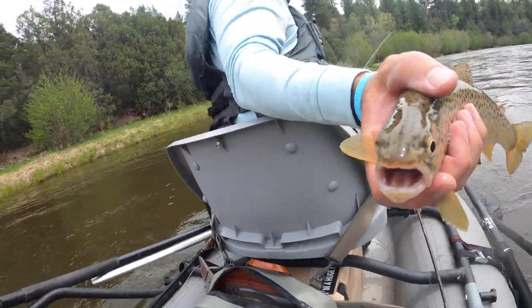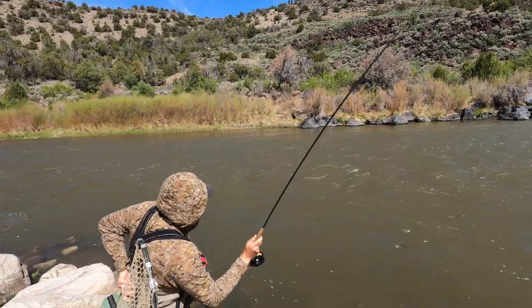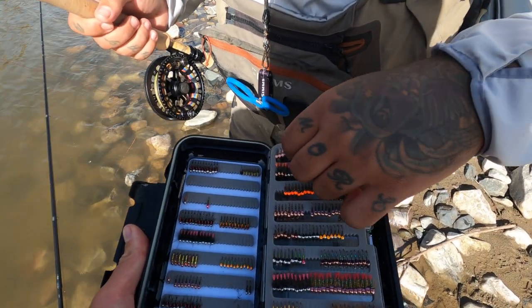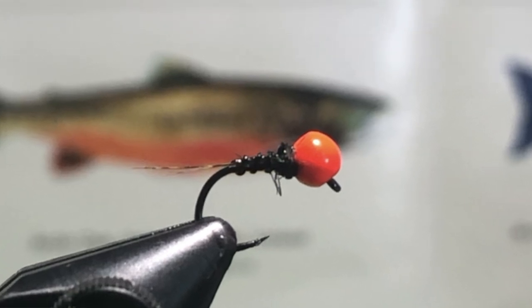Today what we're going to tie is just a thread Frenchie — there are a million videos on that. It's a Lance Egan pattern, but when I'm tying pheasant tails and smaller Baetis patterns, especially for this kind of pre-runoff early spring fishing, I really like to fish them in the colorway I'm going to show you, which is just brown with a hot bead. We're going to use some synthetic dubbing instead of peacock herl. It's a guide fly — a super quick tie and way more durable than a pheasant tail. Something I really like to fish in freestones, especially this time of year.